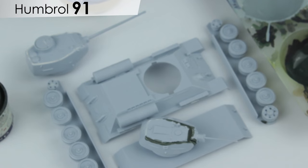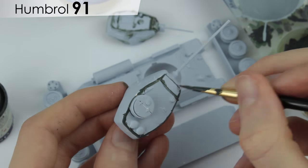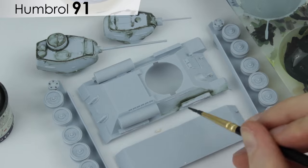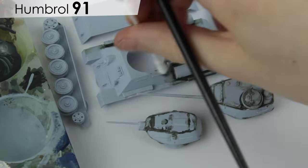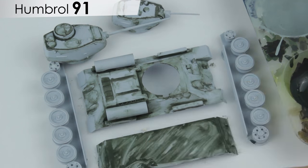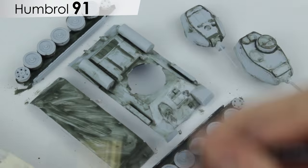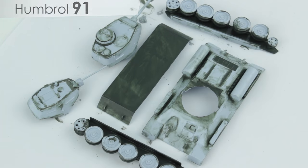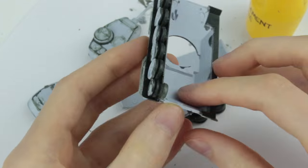I thinned down Humbrol 91 and painted it over the filler to check it had blended with the plastic nicely. I continued to use the thinned paint to pre-shade the darkest areas of the kit, mainly the lower hull, using a cotton bud to soften the edges where necessary. For some of the really dark areas such as the underside I applied a second coat of thinned Humbrol 91. Once dry I made sure to scrape any paint off the areas of contact between parts so the glue could bond the plastic correctly.